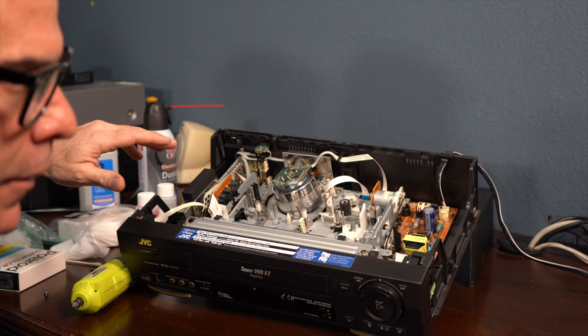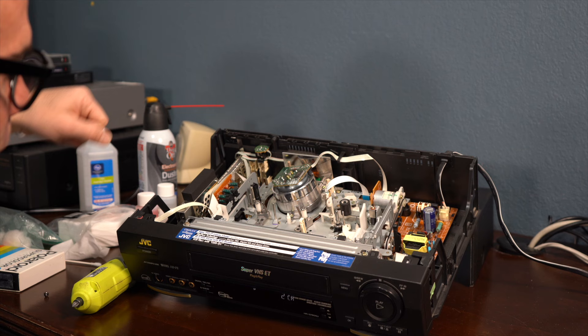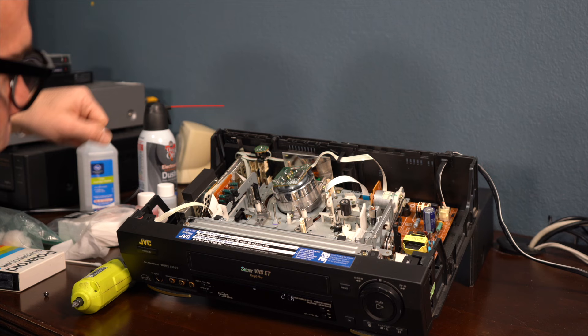Once you're done cleaning all of the parts, you're going to let it dry for a little while. You can just sit there and let it dry, or you can get a hair dryer and blow it off really quick — it only takes a couple of seconds because it is rubbing alcohol.